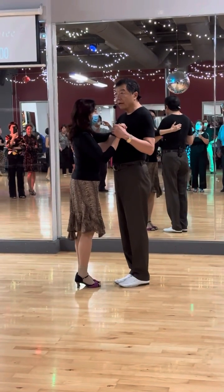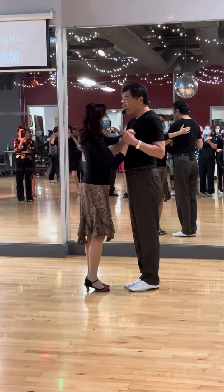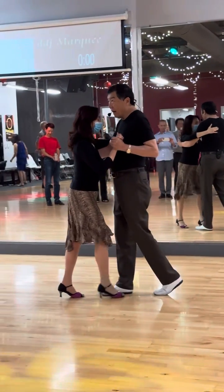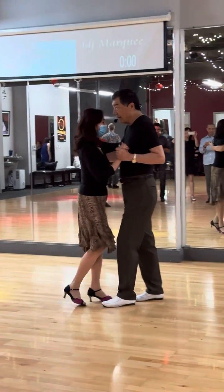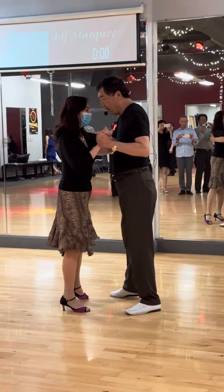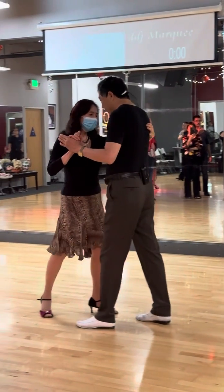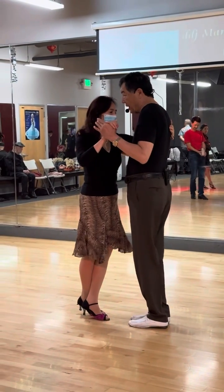We're going to start the tango lesson. We're going to start leading her, walking, walk, walk. Lead her side step a little bit bigger than her step and rotate 45 degrees and rotate back. She does a cross.